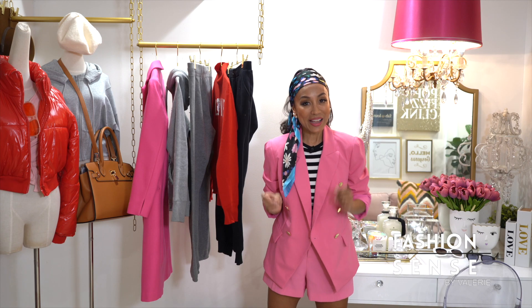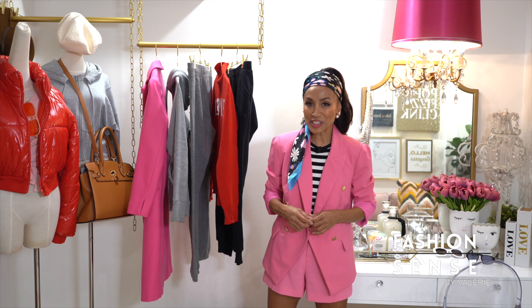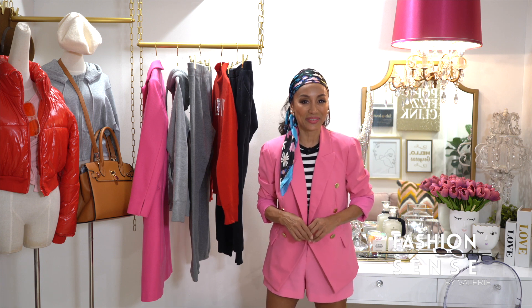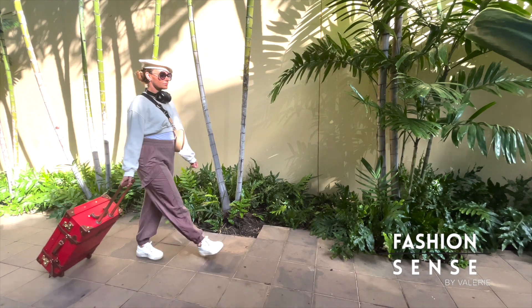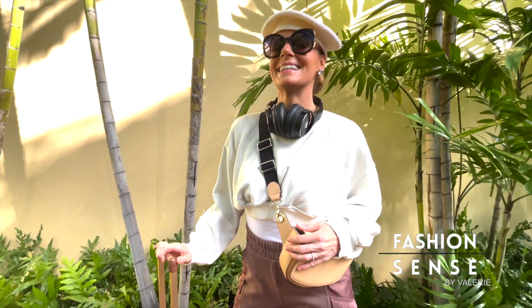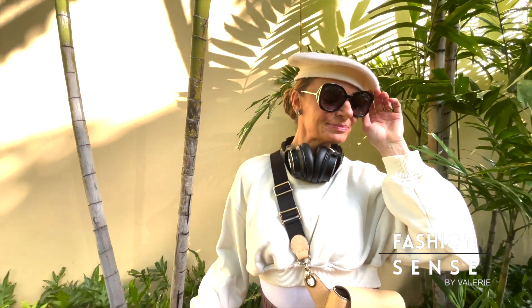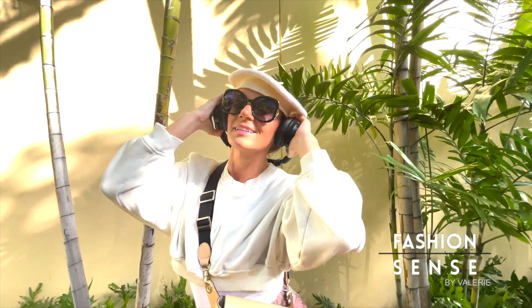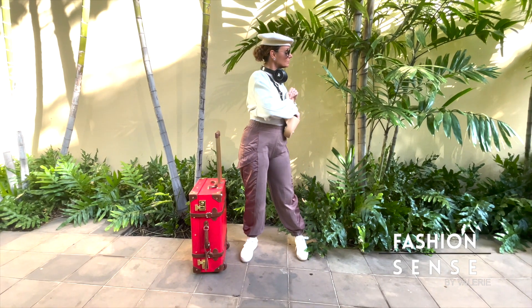Welcome back. When traveling, many packing lists tend to sacrifice fashion in the name of efficiency and practicality — but my friends, we can have it all. Take a look at some of the Fashion Sense gals and their travel outfits. Adrienne's outfit of thin layers is ready for warm or cool climates. The longer shirt under a cropped one is convenient for removing the top layer to adjust to the weather. Accessories like a beret for extra warmth, noise reduction headphones, and a crossbody bag are all part of a smart and stylish outfit.